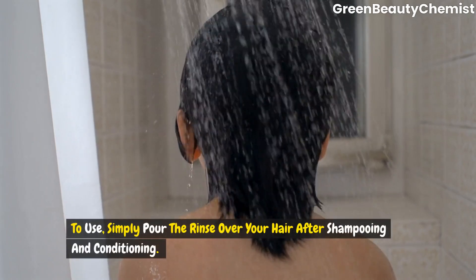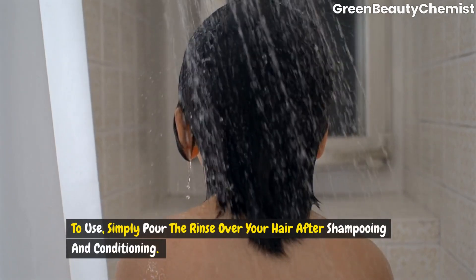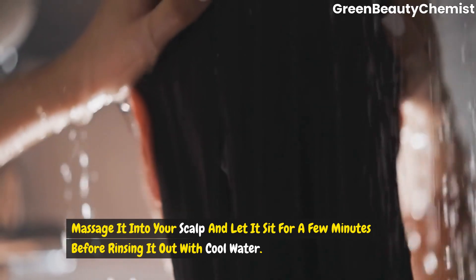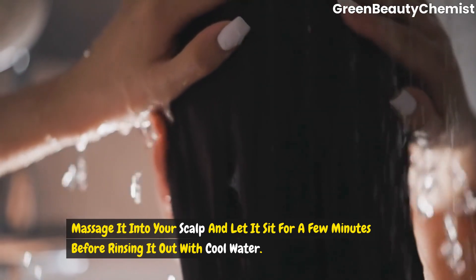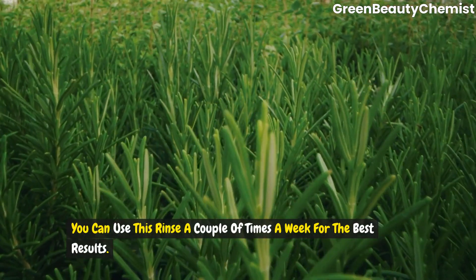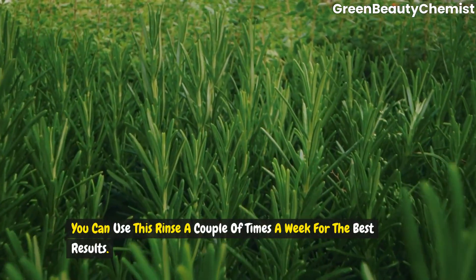Simply pour the rinse over your hair after shampooing and conditioning. Massage it into your scalp and let it sit for a few minutes before rinsing it out with cold water. You can use this rinse a couple of times a week for the best results.